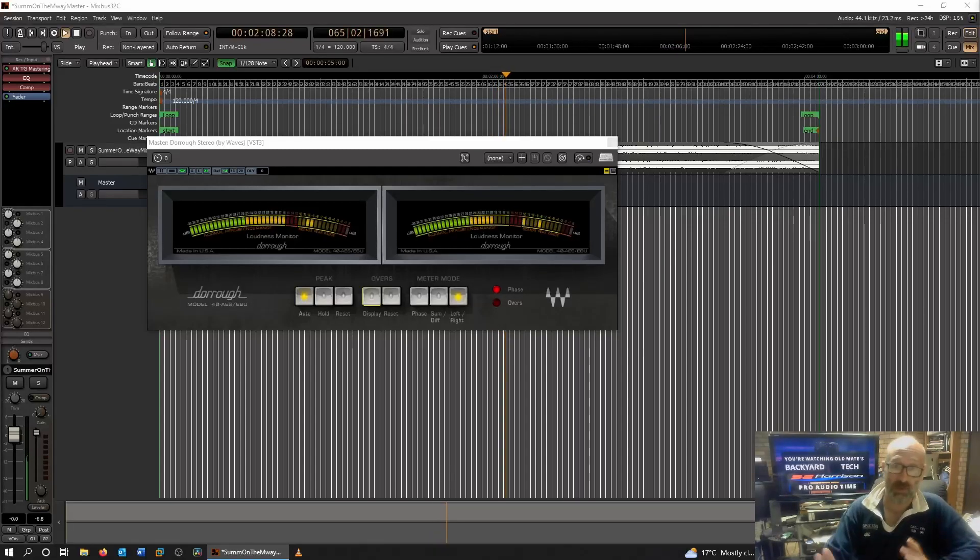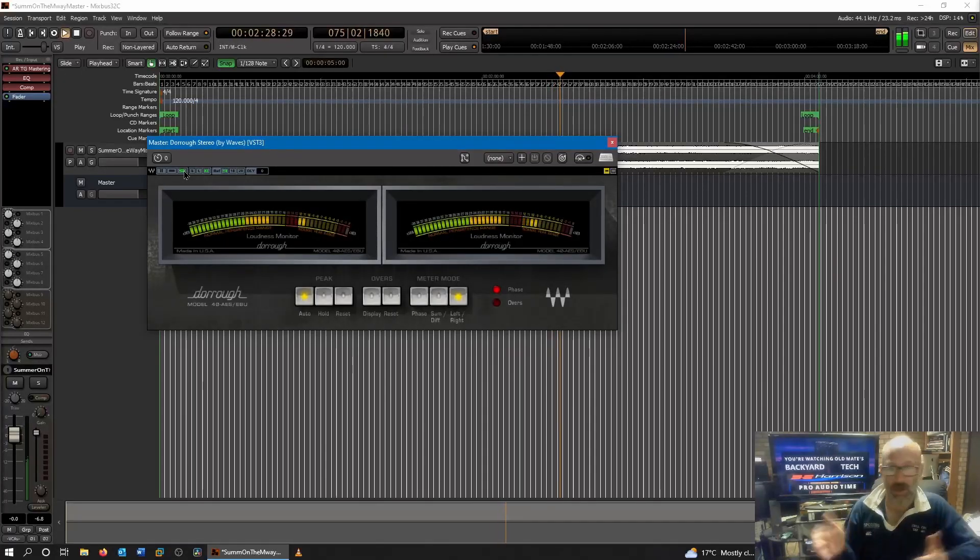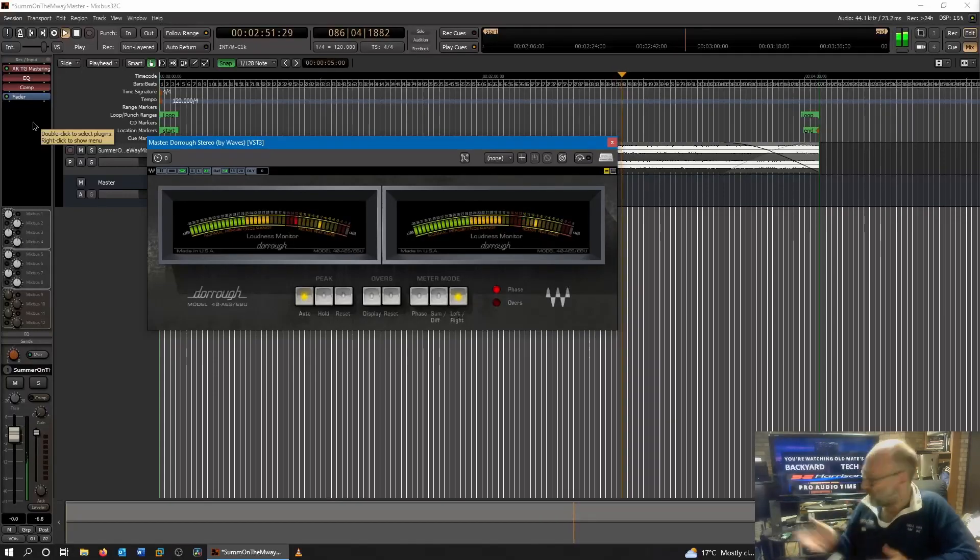Dorrough equipment always did look good. The one I always wanted was the big rack-mount unit set up with two of these in one window, looking more like your traditional VU-type metering. Old mate loves these VU-style pin meters — and that's why I got this. The good thing with this is I can actually see how loud something is on a raw track before I bring it into the full session. I could actually see it during, say, a sequenced piece of music — a drum loop or whatever — to see how loud something is before going through the whole mixing, dynamics, and processing steps.